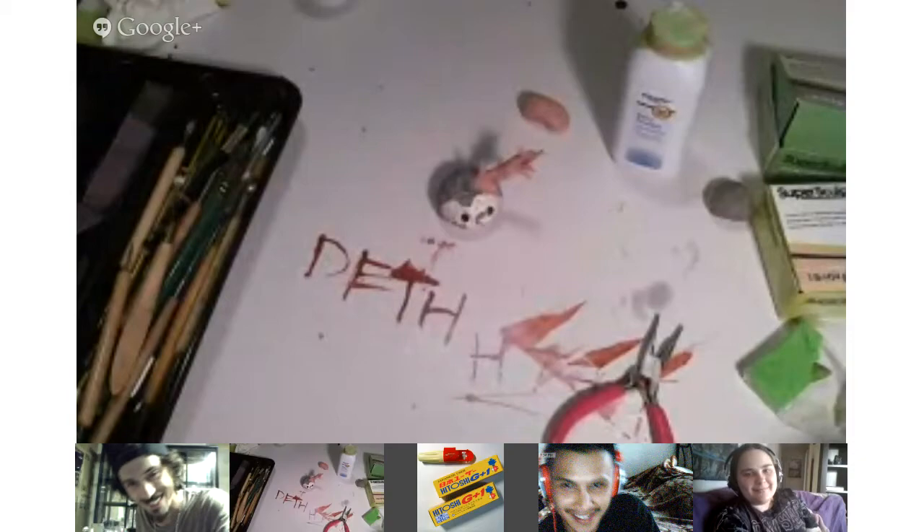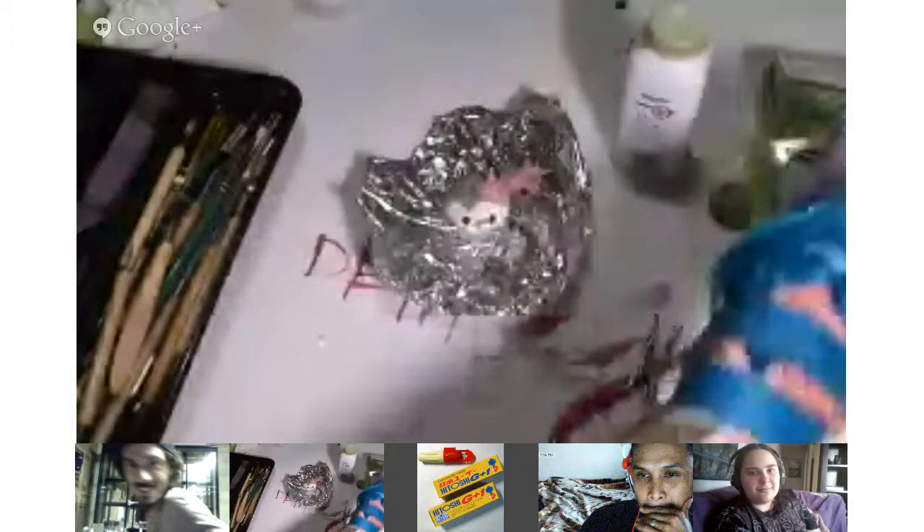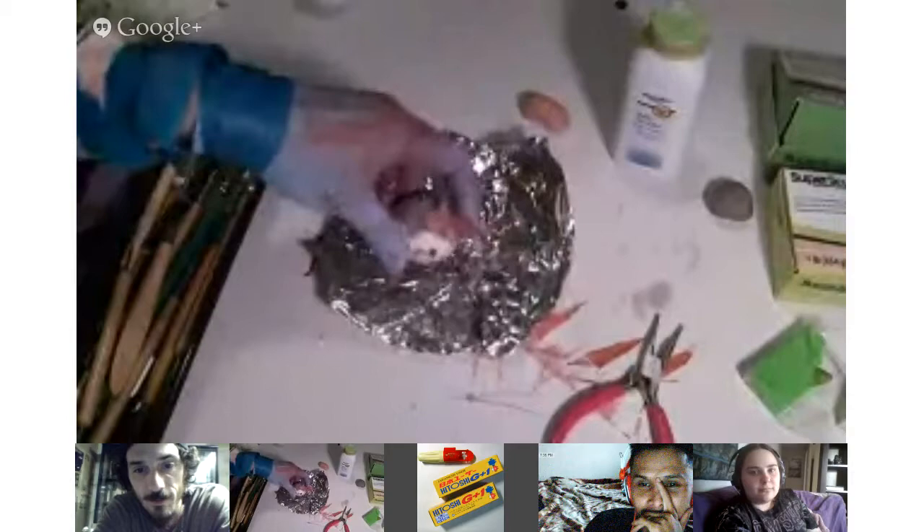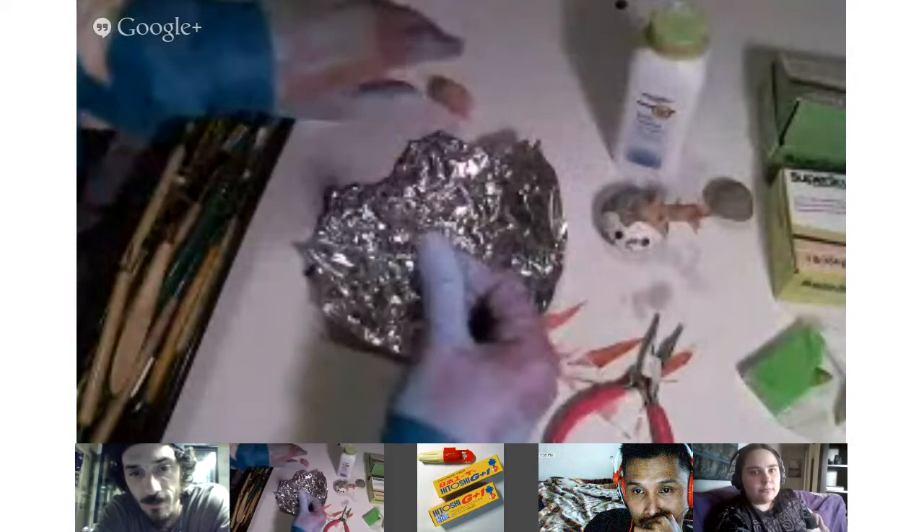I'm going to go ahead and use tinfoil. It's written on the packages — you can use tinfoil. Let's say I just have the head, I've wrapped it up, and I put it in the oven just like that. This way the piece doesn't come in contact with the oven surface directly. Another little trick: I'm going to roll a piece of clay into a little ball.